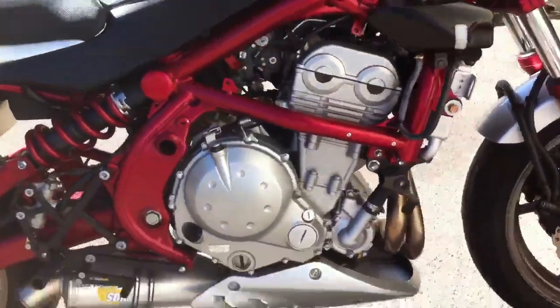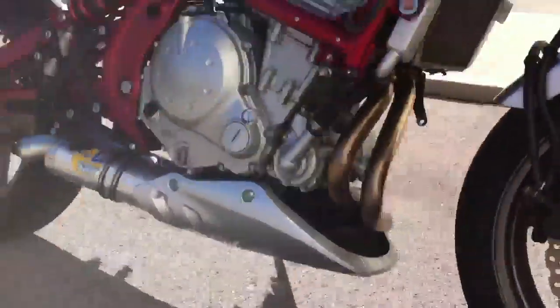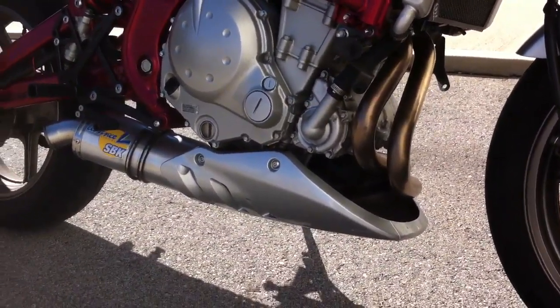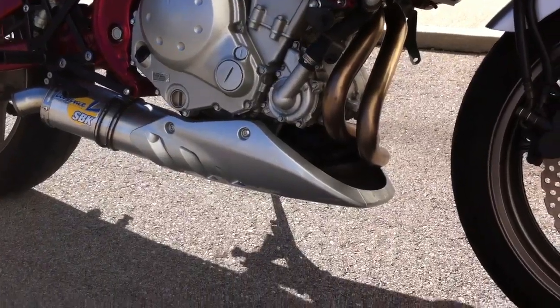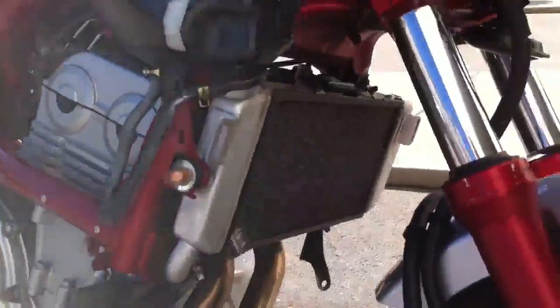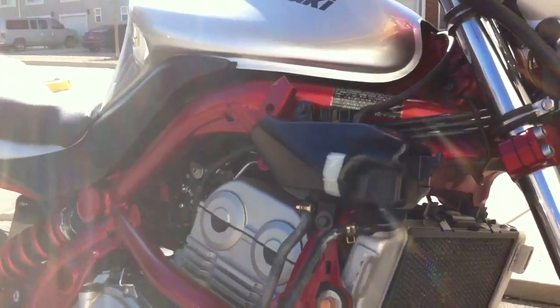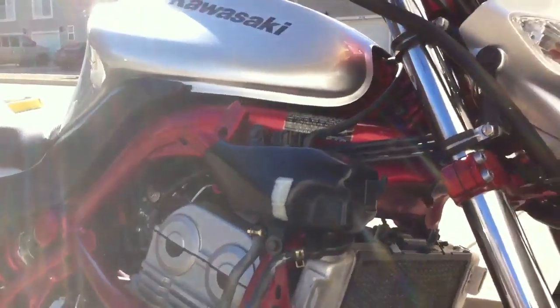This is the ER6N belly pan, which required a few brackets from the ER6N, and I had it painted Yatsu Silver to match. We've got the Cox Racing Radiator Guard on the radiator since it's exposed now. You can see the overflow tank I painted black with kind of a sight glass line left off.